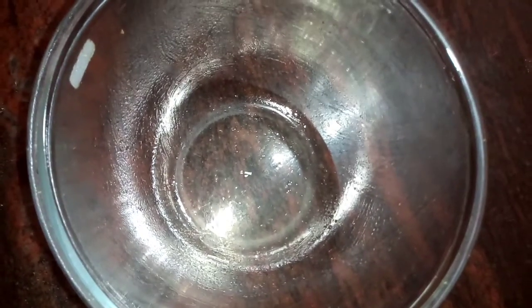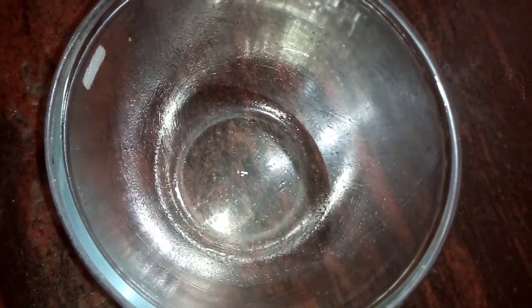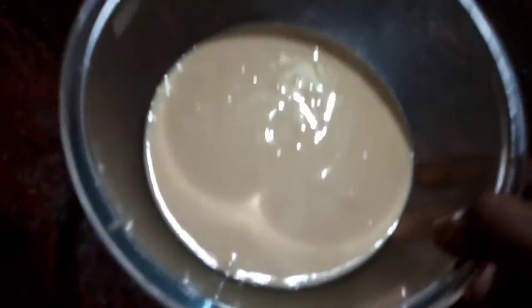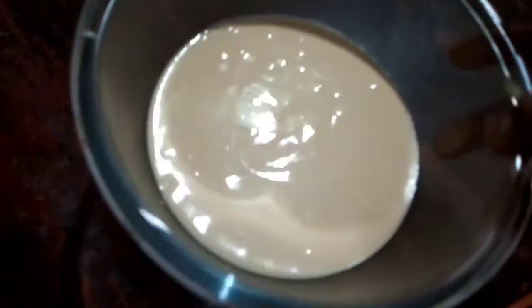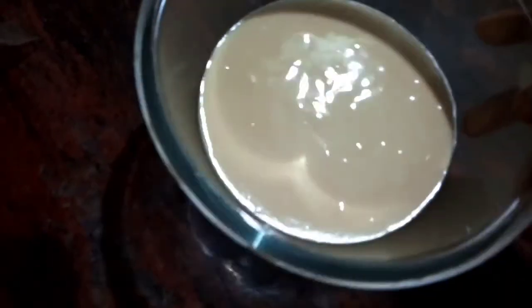Let's put it in the tin. We need a cake mix, but because of the oven we need to run down for 10 minutes. Now let's tap it to remove air bubbles. Now we will bake it for 35 minutes.